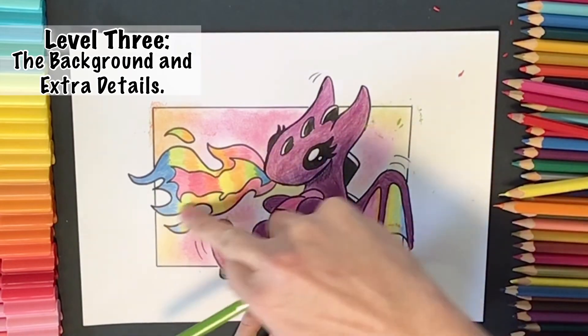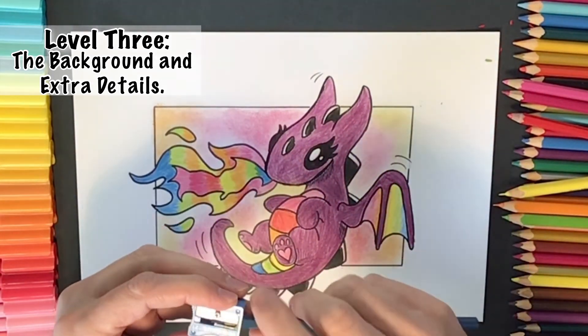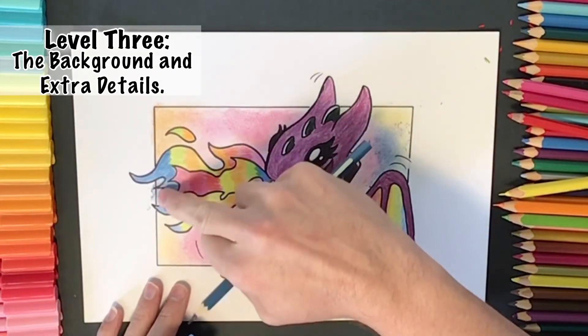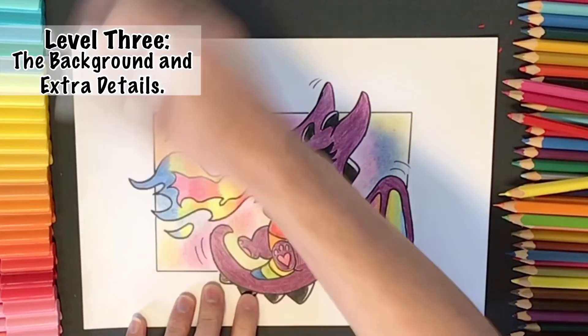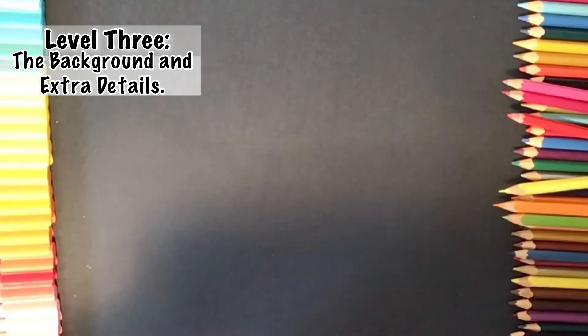I'll just finish up with our final colors, adding in our green and our blue. A few little tidy ups here and there and that's it, we're done! How did you go with your artwork today? Did you just stick with level one, or did you add some color at level two, or did you go all the way and make it to level three?